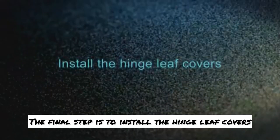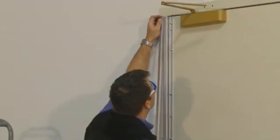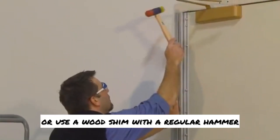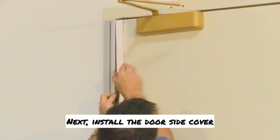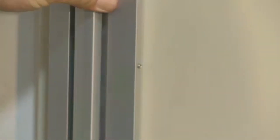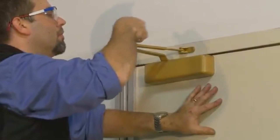The final step is to install the hinge leaf covers. First, install the frame side cover, which is non-removable — tap it into place with a rubber mallet or use a wood shim with a regular hammer. Next, install the door side cover, which is removable in case you want to install a new door in the same frame in the future. Place the cover, snap it into place, and tighten the three set screws. Finally, reinstall any door closers.